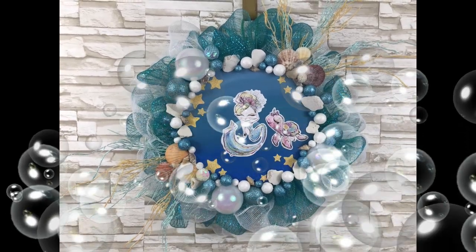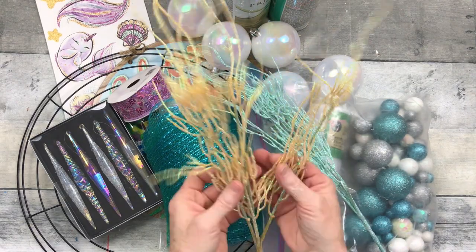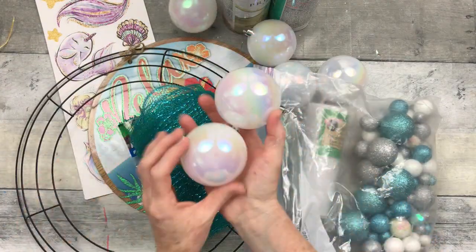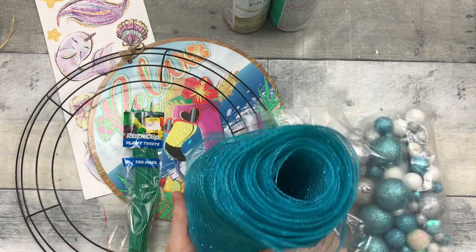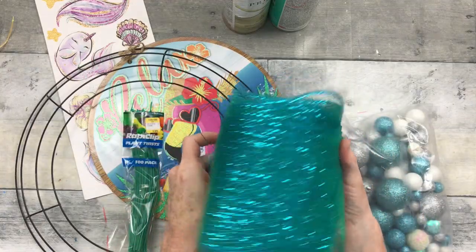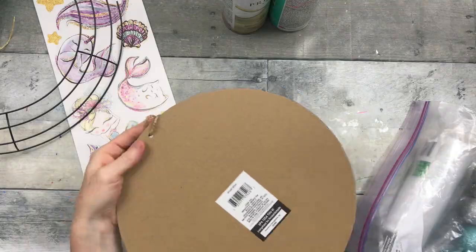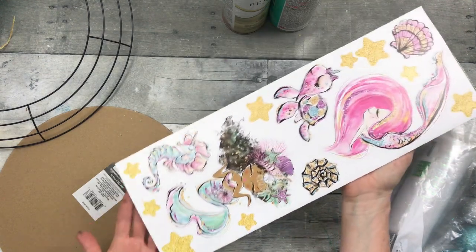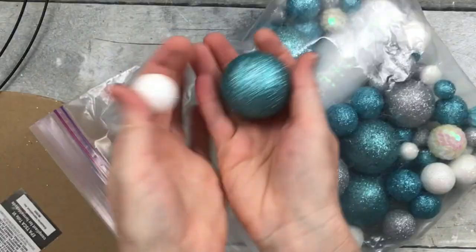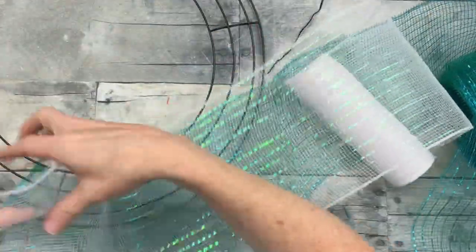Today we'll make a mermaid wreath — keep watching! I have this cute little summer wreath video for you. We're going to start off with some picks from Dollar Tree, some thrifted ornaments (you can get similar ones at Christmas time), some thrifted bluish-green duochrome mesh, some little twist ties, a 14-inch wreath form from Dollar Tree, a round sign from Dollar Tree, and some stickers. I let my daughter pick the stickers for this, so this will be going in her room.